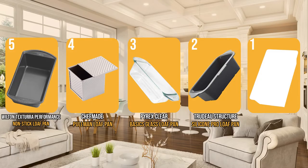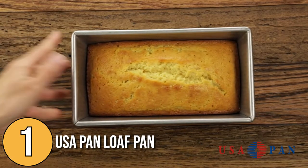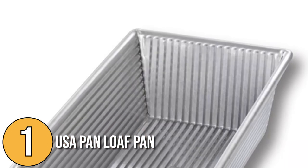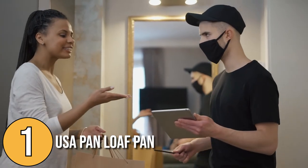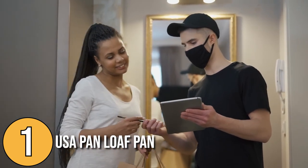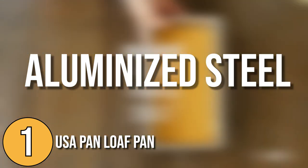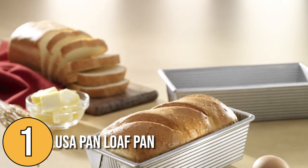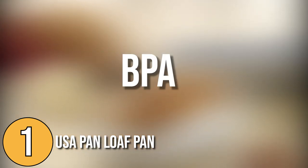And finally, we come to the number one loaf pan on our list: the USA Pan Loaf Pan. It is a professional-grade bakeware equipped with everything you need — long-lasting, durable, and with a limited lifetime warranty. The material used is aluminized steel, well known for its durability and high-performance capabilities. The rectangular pan has an AmeriCoat non-stick silicone-based coating which is PTFE, PFOA, and BPA-free, making it one of the safest pans you can use in the kitchen.